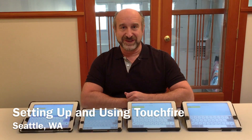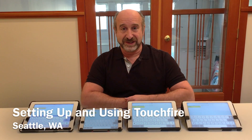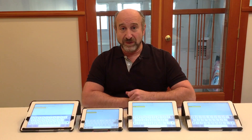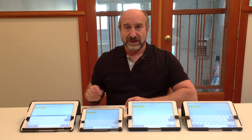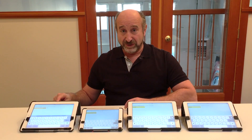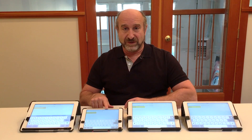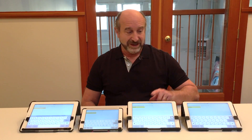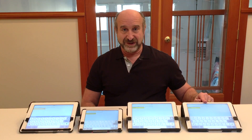Hi, I'm Steve from TouchFire and I'm going to show you how to set up and use your TouchFire case and keyboard. We have four models of TouchFire: one for iPad 2, 3, and 4; one for iPad mini, mini Retina, and mini 3; one for the iPad Air; and a different one for the iPad Air 2.